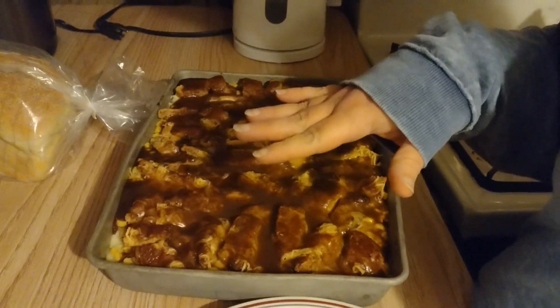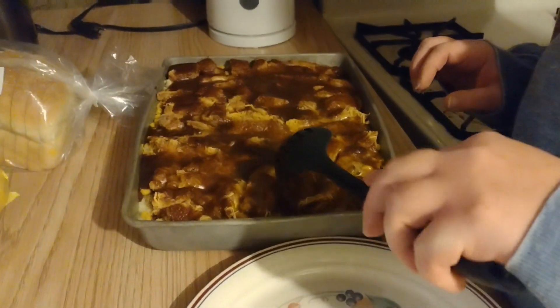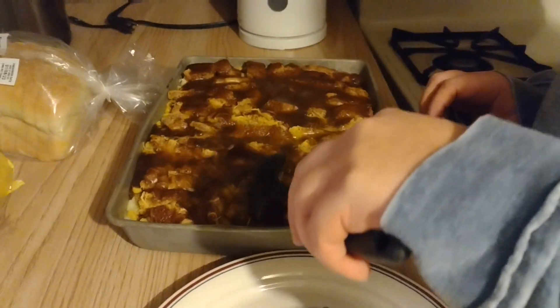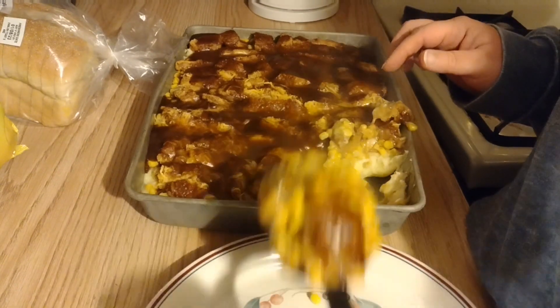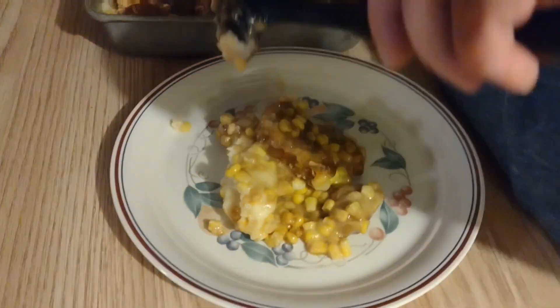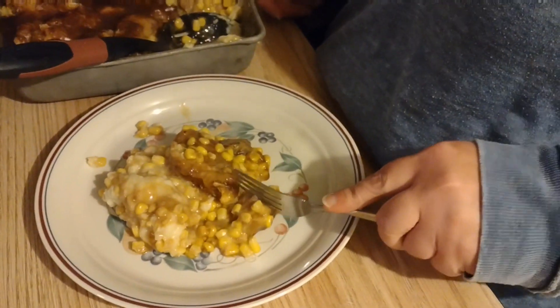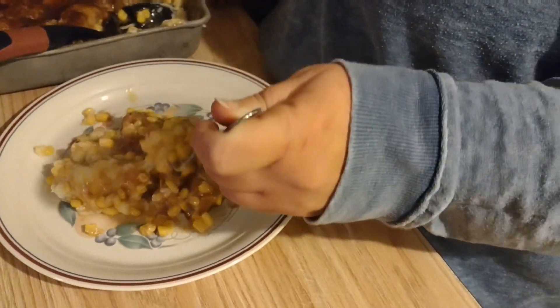Hi everybody, we're back with our finished cooked casserole — it looks very good! This is the gravy and cheese side, and this is the non-cheese side. I'm going to go for the cheese side, of course. I'm going to chop the chicken into bite-sized pieces so you don't see me trying to shove a whole chicken tender in my mouth. Here we go — we've got the gravy, the chicken, the corn, the cheese, and the mashed potatoes.